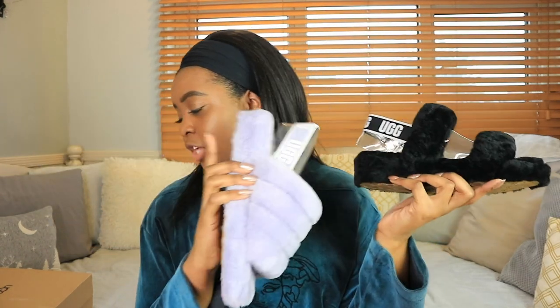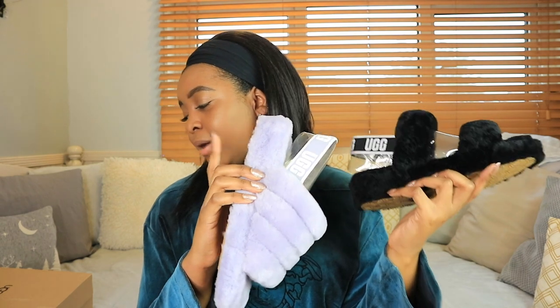So the UGG Fluff Yeah and Oh Yeah slides. I've got the Fluff Yeah slides in this lovely lavender colour — it's called June Gloom on the website — and then I've got the black ones from my mum in Oh Yeah, also from the website in just a standard black colour. I think these are such cute slippers. They are slippers slash shoes. It does say on the website that they're combining a slipper and a sandal, so you can wear them as both.